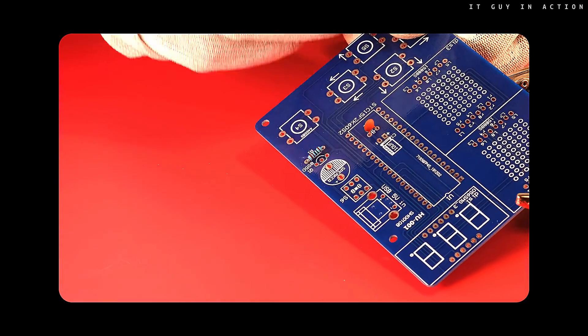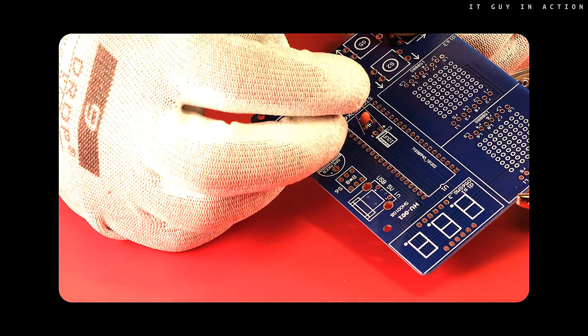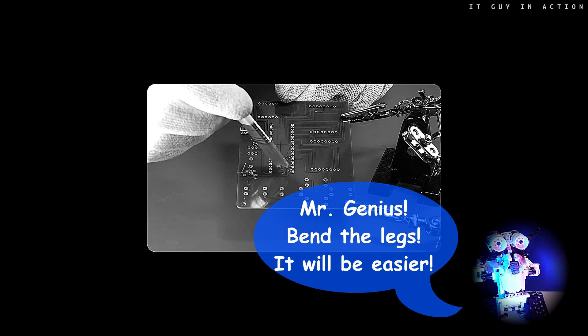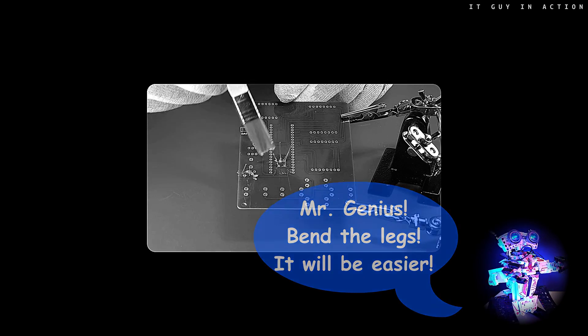When installing electrolytic capacitors, it is necessary to pay attention to their polarity. Some good flux certainly facilitates soldering. It is worth remembering even when using thin solder with rosin.